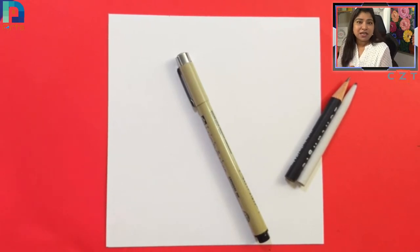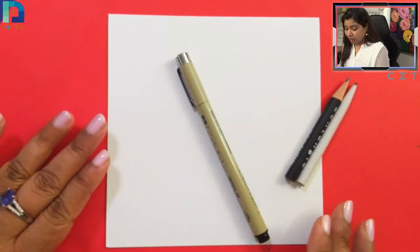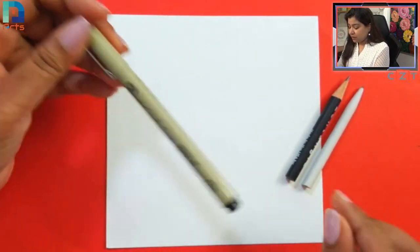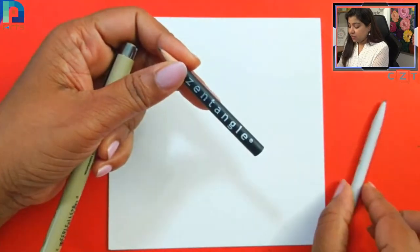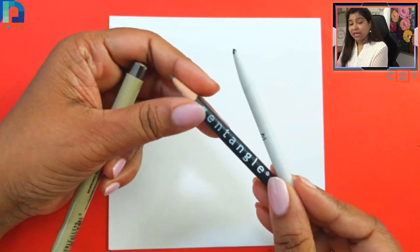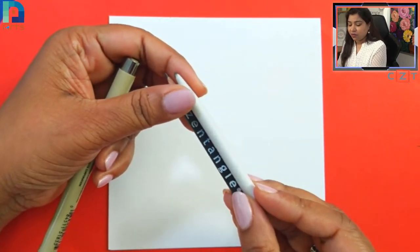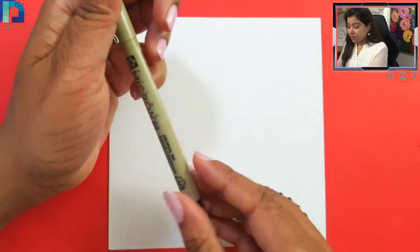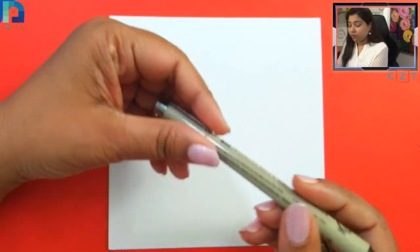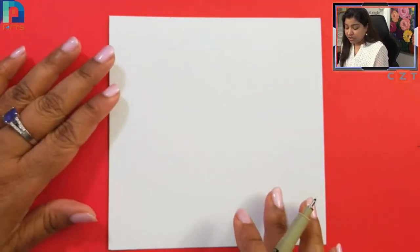Before we start the spiral art, we need to divide our paper into several sections — for that we draw the string. We are working on a six-inch by six-inch square paper. You need one black marker pen, one pencil for shading, and one tortillon for blending. Any graphite pencil will work. I'm using a Pigma Micron 08; any black marker pen would work.